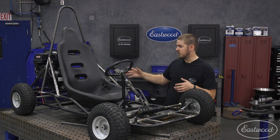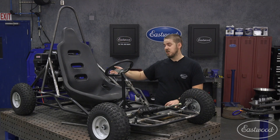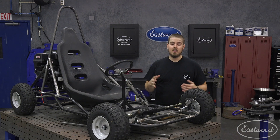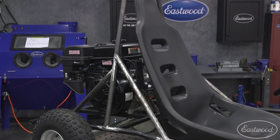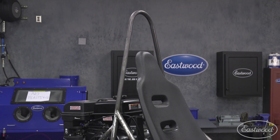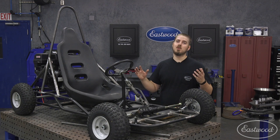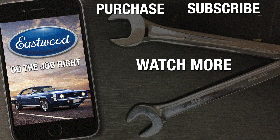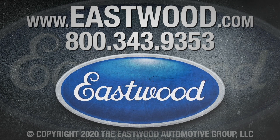All right guys, Joe had to take off, but we just finished and it looks great. It was super easy — we used the tubing bender, one big bend, and then just used the notcher and did a couple of 45-degree notches on these cross bars. The next step is to strip this whole thing back down and repaint it — we marred the hell out of it adding all these new parts and accessories. That'll be the next episode. Got to work on my welding because these ones didn't come out too great. If you need any more information on the tools we used in this video, visit eastwood.com. We'll see you next time.